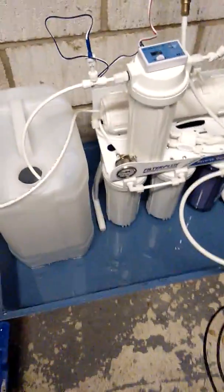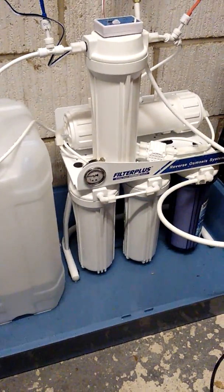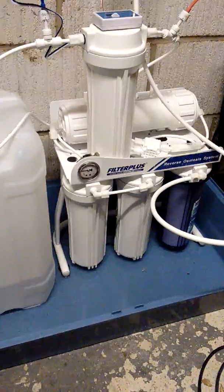Okay, we're going to try and do this really quick — my phone keeps running out of memory. What we're looking at here is the Filter Plus Streamlined 300 GPD reverse osmosis system, which is fantastic. There's the box — that's what it is, this is what you're going to get.